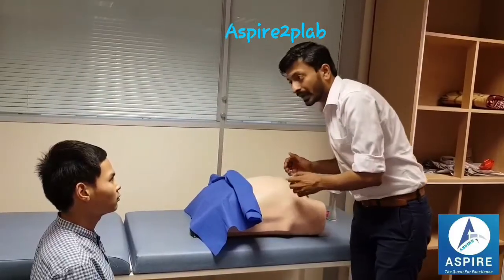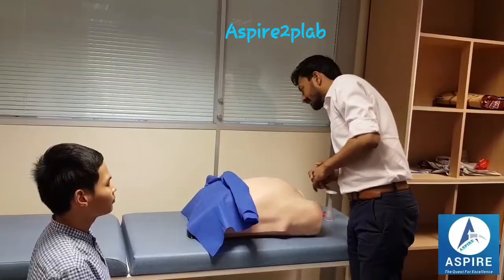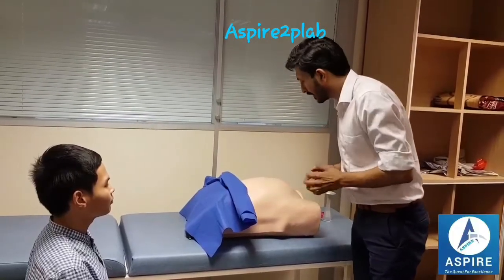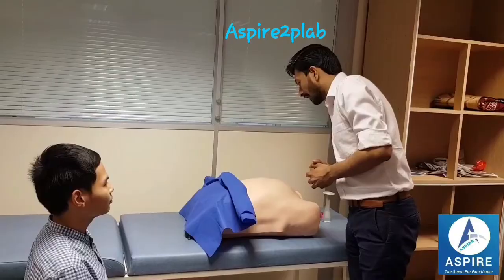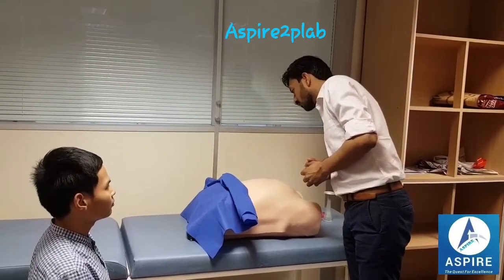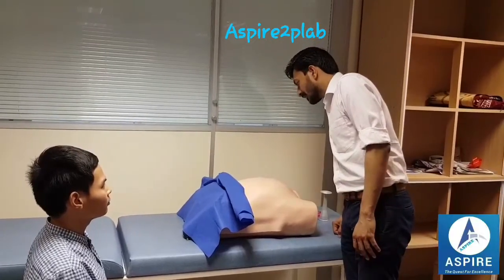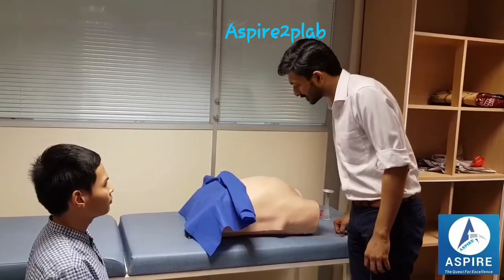Do you have pain anywhere? On inspection I can see the abdomen is uniformly distended. The umbilicus is central and everted. There is no redness, no swelling, no scar mark of any surgery. There is no visible fetal movements. There is no visible pulsation.